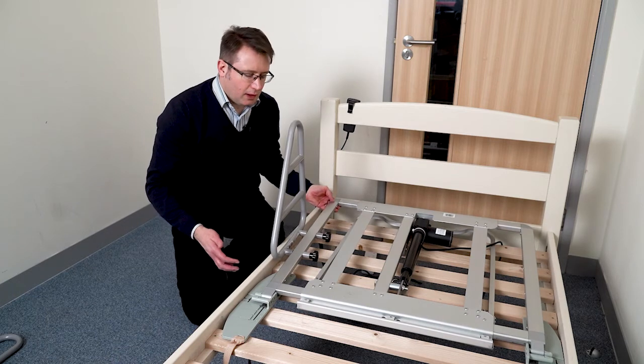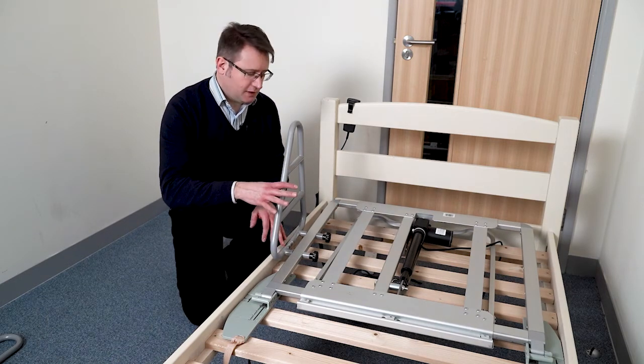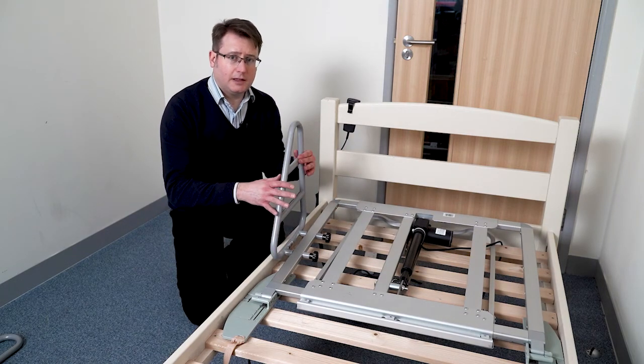It might be worth noting that the thicker a client's mattress, the less rail they are likely to see.